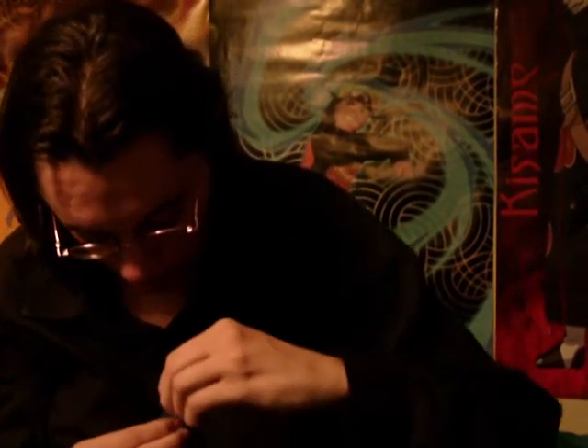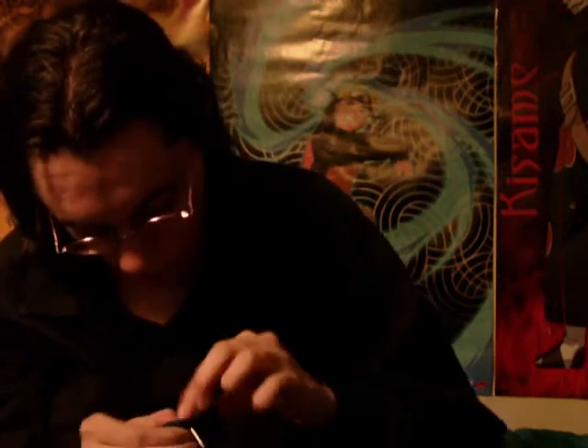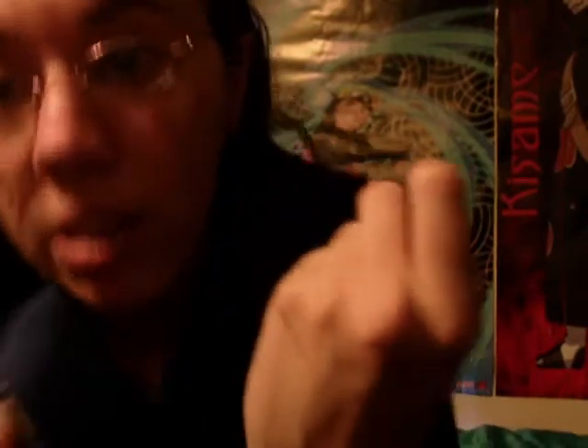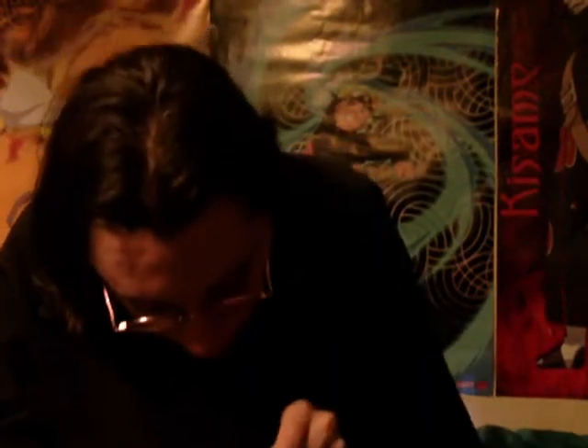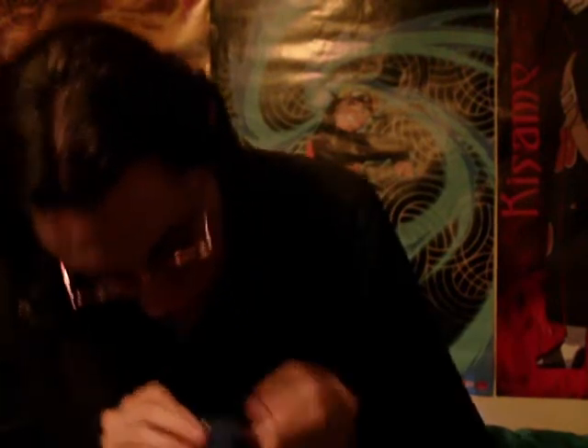I'll thread it through. Let me see — that's how I'm doing it, just like that, if you can see. Now let's hope I can keep it that way, like sewing it a few more times through here.